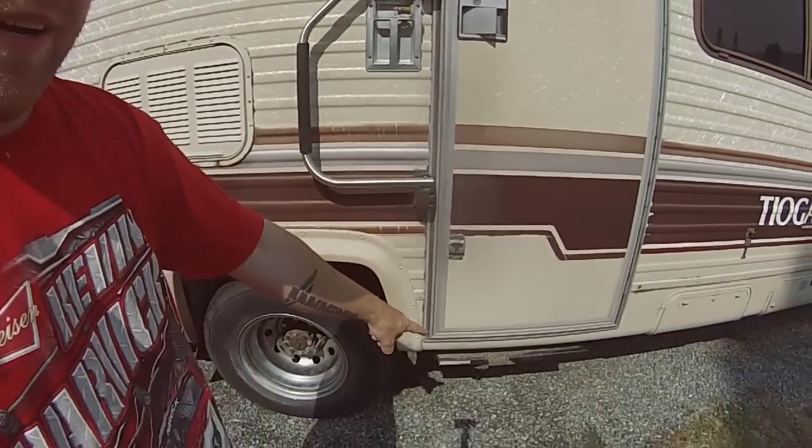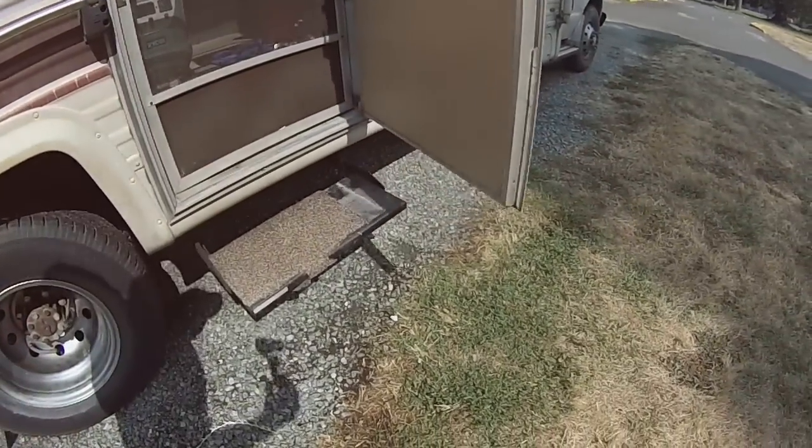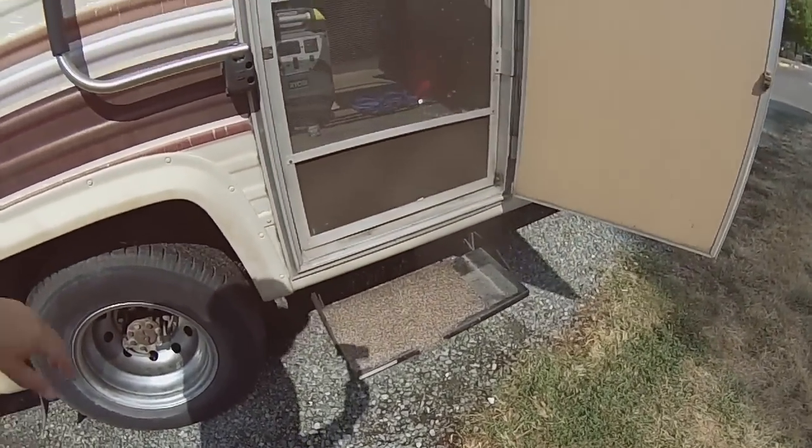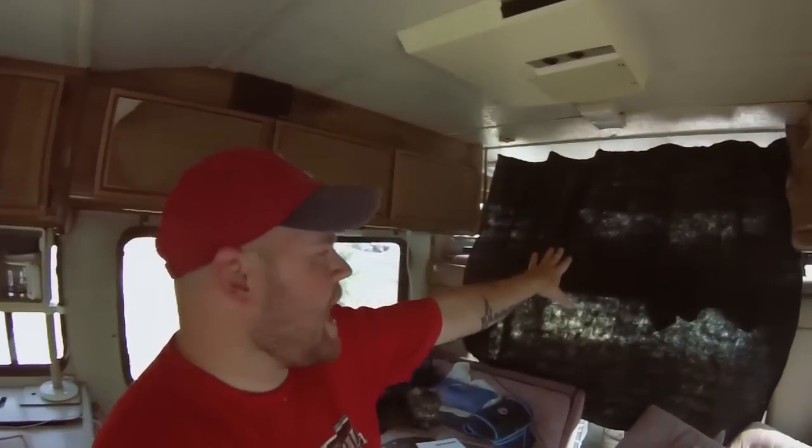Before I go inside, there's one really cool thing I wanted to show everybody. When you open the door, see that? The step automatically comes out, and then goes back in when I close the door. That's pretty cool — seems a little fancy for me, but okay.